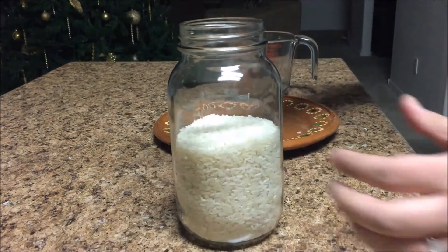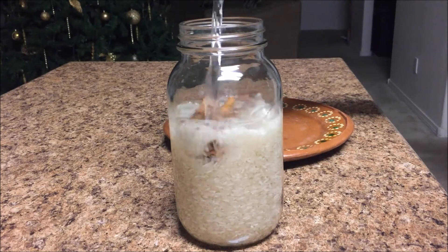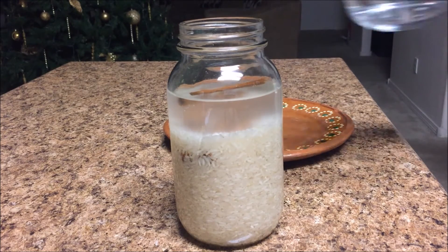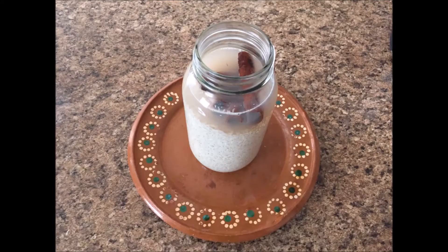You're going to leave the rice and cinnamon sticks soaking overnight so that they blend well the next day. Just make sure that you add enough water so that everything is soaked and covered, and add a little bit more to make sure that it blends well.